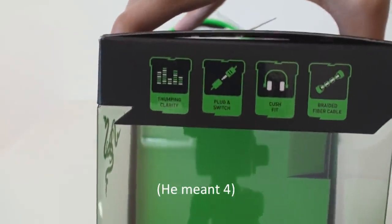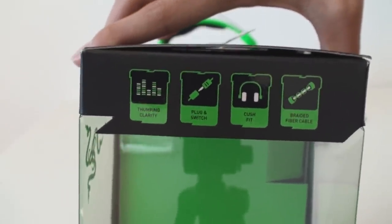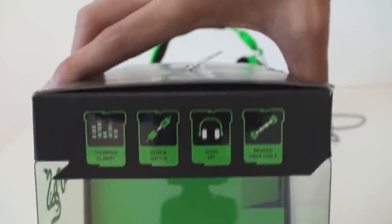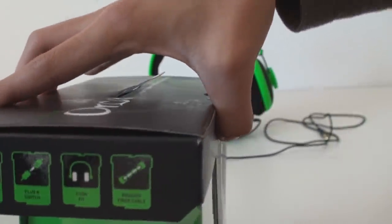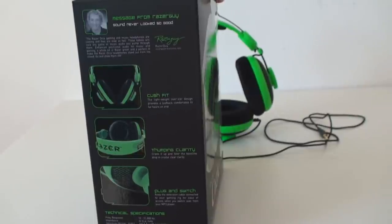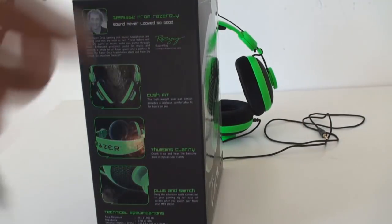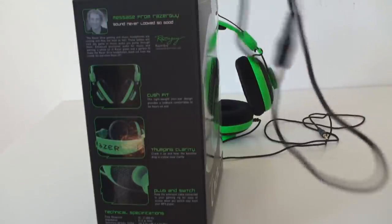On the right-hand side of the box, there are three icons. They say thumping clarity with those bass sound lines, and plug and switch, which looks kind of wrong. There's also kush fit, and the braided fiber cable. You always want to look for a braided fiber cable when you're looking for gaming.